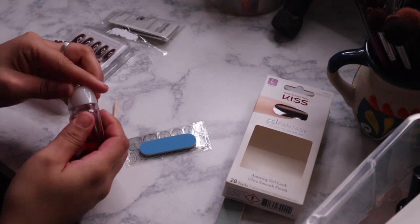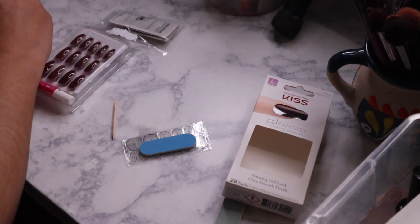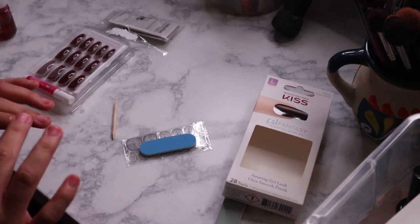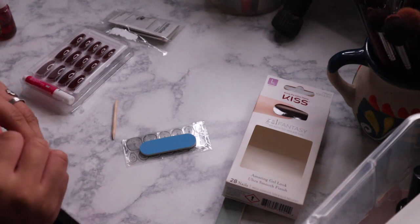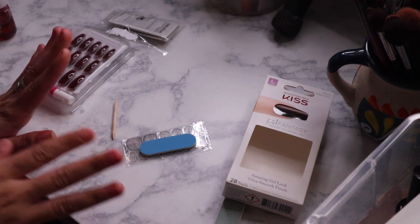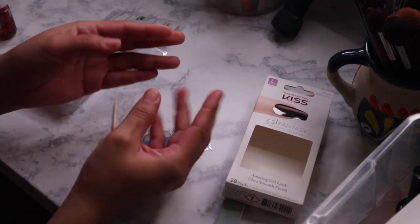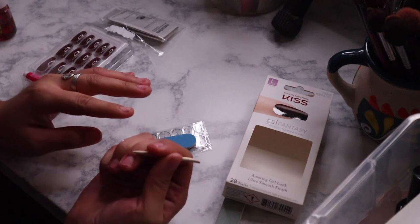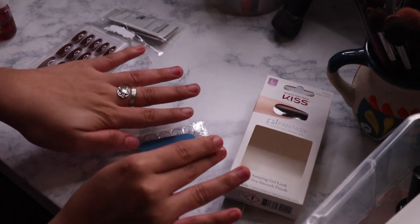A lot of people prep their cuticles before starting. I like prepping my cuticles. I do use hand sanitizer to prep my cuticles, which is because I don't have rubbing alcohol. So this is how I end up prepping my nails. It's up to you how you like to prep your nails. Just keep in mind that you want to always disinfect with alcohol because, since you are going to be wearing the nails for about a week, you don't want to get any fungus on your nails. I'm going to go ahead and clean out my nails because they are dirty and filthy.